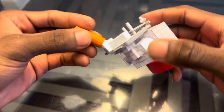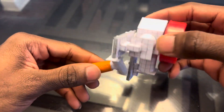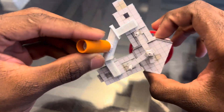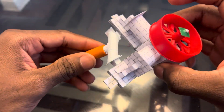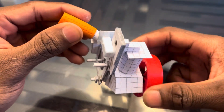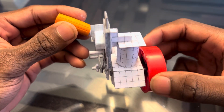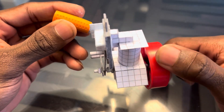Alright, so this is my V-twin. I just got done making it — still got super glue on my fingers. I made sure I sealed it up good, and then the valves — I made sure I took my time on that. You can see the clearance, so there should be really no leak.